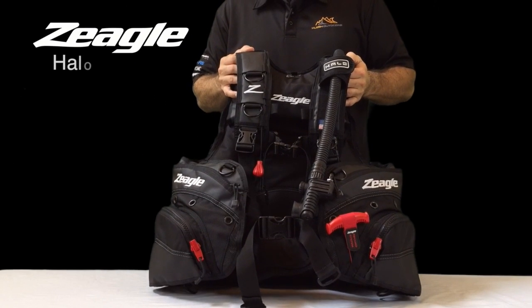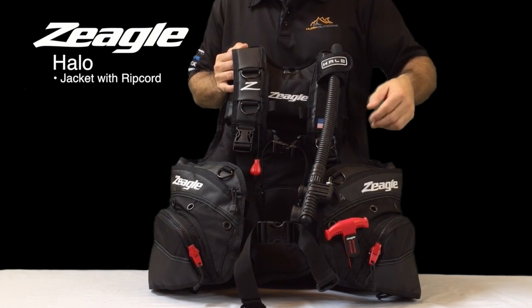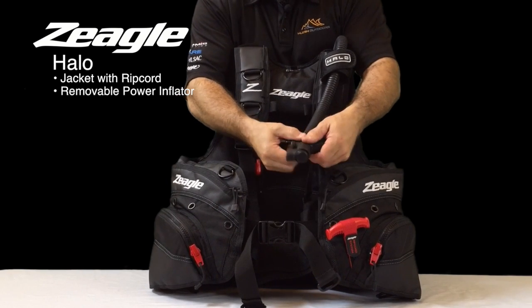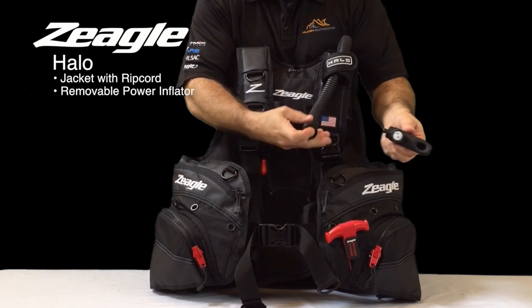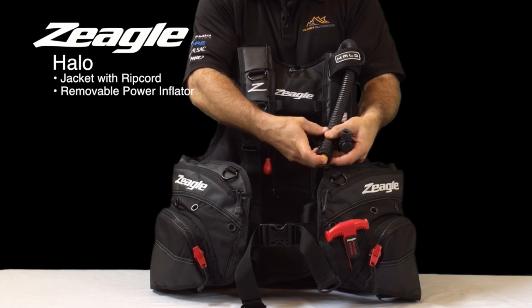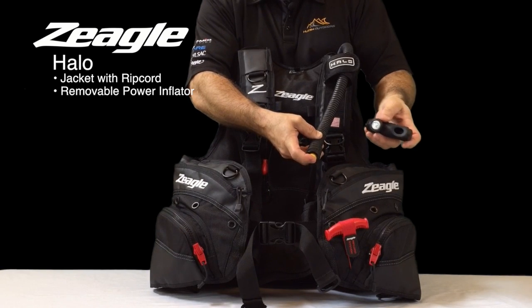Today we're going to talk about the HALO BCD. The HALO is the first in the Z Eagle line to offer a jacket with a ripcord pull system. The features of the HALO begin with a power inflator — a traditional removable inflator which allows you to take the inflator off, attach an Octo Z, and at the end you can attach a garden hose to fill the BCD up with water through the hose to properly rinse the BCD out.